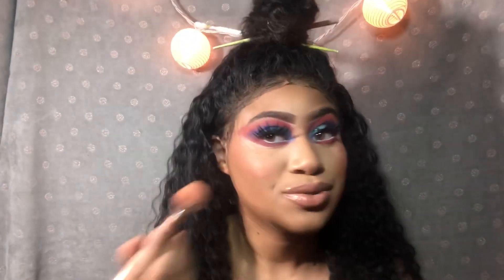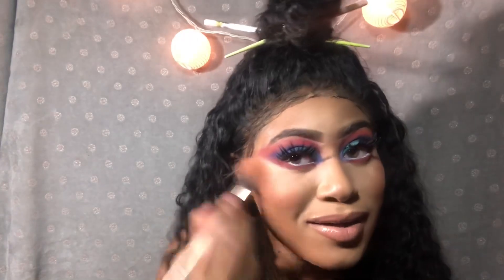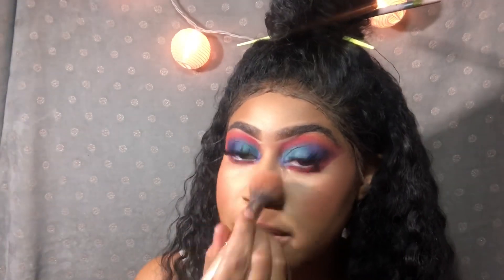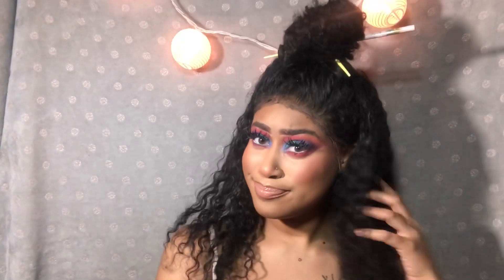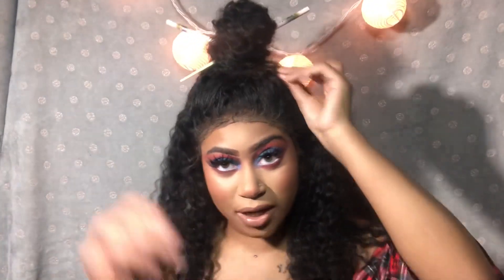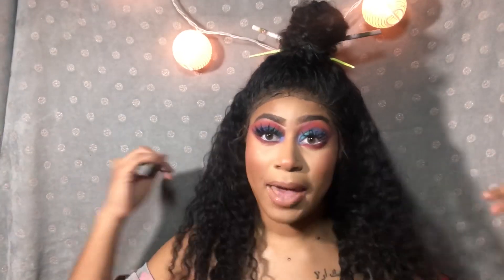I ain't even put on a highlight yet — this is fire, I'm in love. And just because I'm extra, just a little blush on my nose. We're just looking bomb. Leave in the comments below what y'all think about this concealer and this look, because I think this is a bad bitch look.